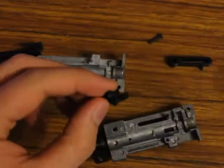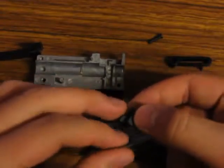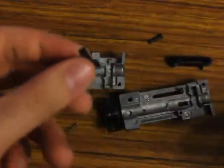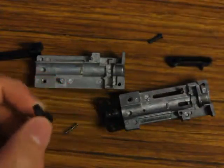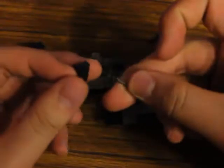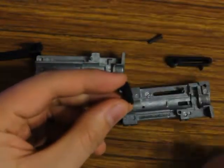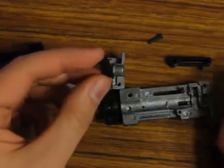This piece — this black plastic piece — is an important piece. This is your feeding ramp. The BB will... basically, going into your hop-up system, your nozzle will load the BB up this ramp and then into the hop-up bucking. So this is an important piece. Now there's a small spring, and there's a little hole inside that piece. You're going to combine those two. It might not want to stay together on you, but you can get it. Maybe a dab of glue would help.